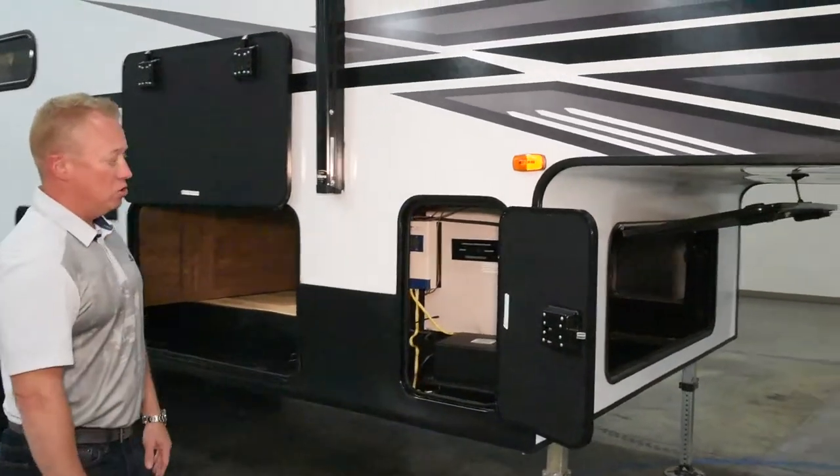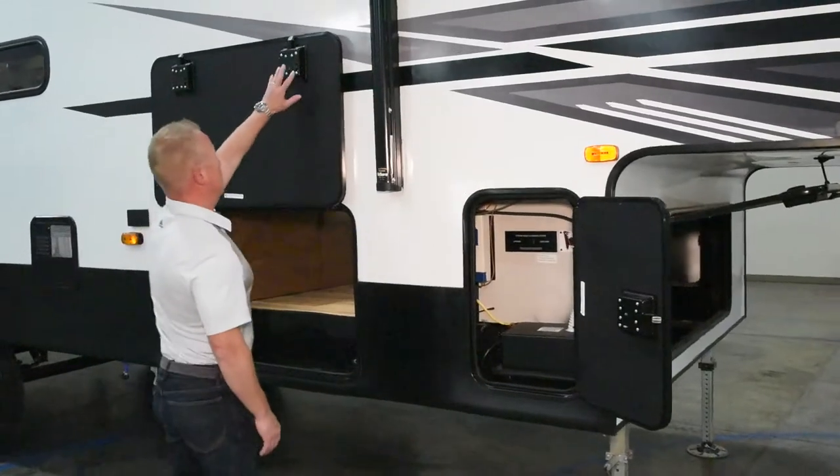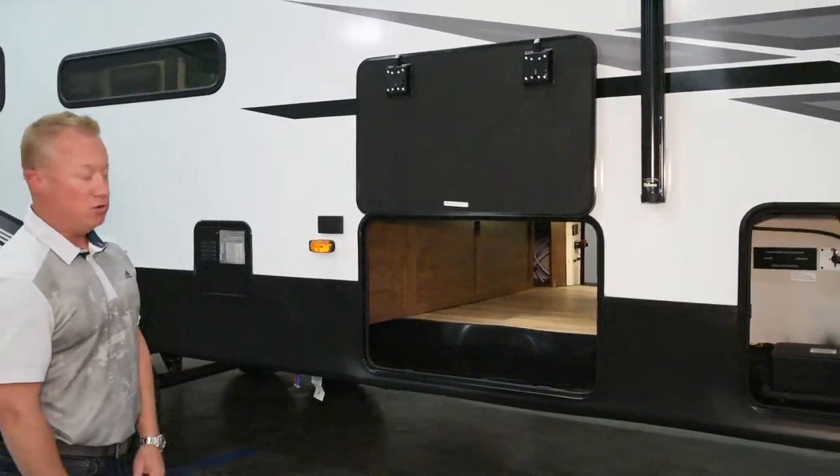Also, in all of our baggage doors we have metal baggage doors with handles on the outside — two handles — and again in the main pass-through storage here, completely unobstructed pass-through storage.